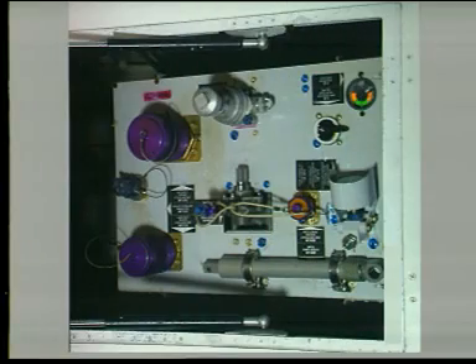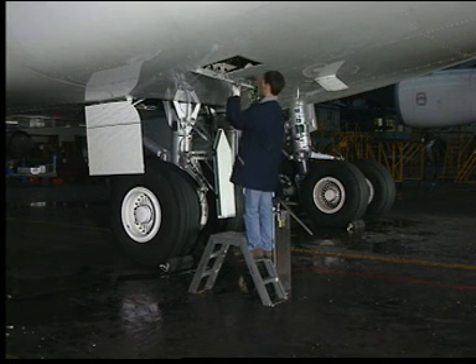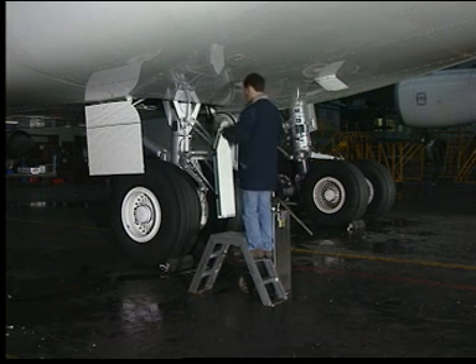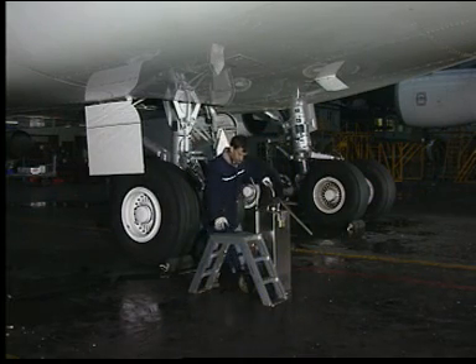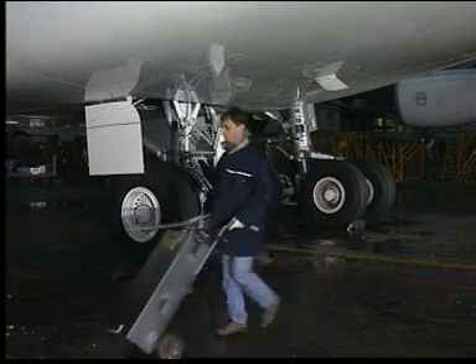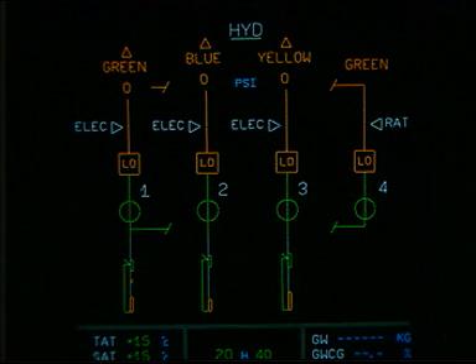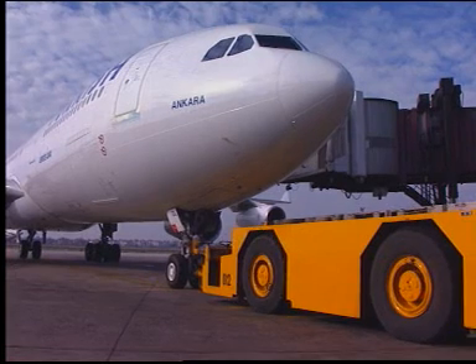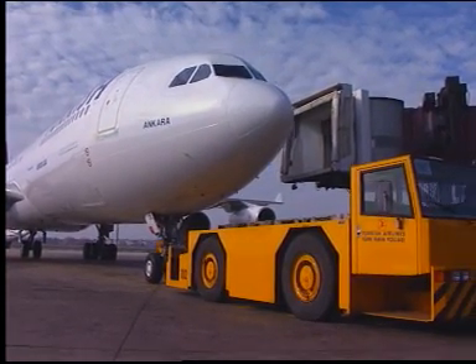Once the reservoir has been filled, either through the hydraulic service cart or through the hand pump, the close-up tasks must be carried out. Close the green ground service panel 197CB. On the ECAM system display, verify the quantity of fluid in the green hydraulic system. Don't forget to close the related circuit breaker before you put the aircraft back into service.